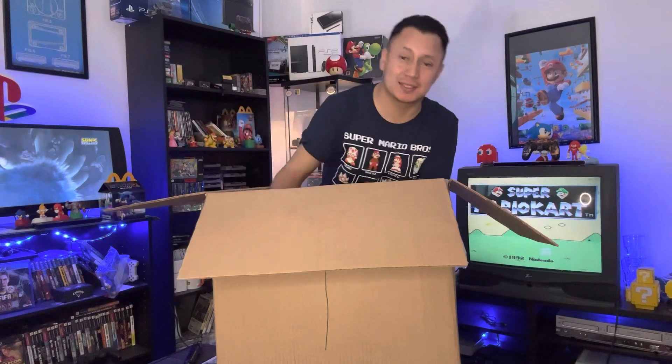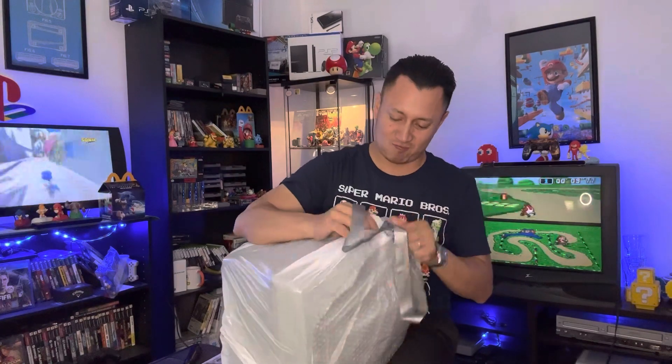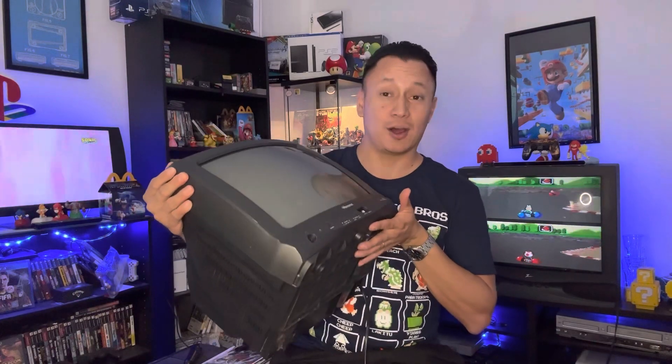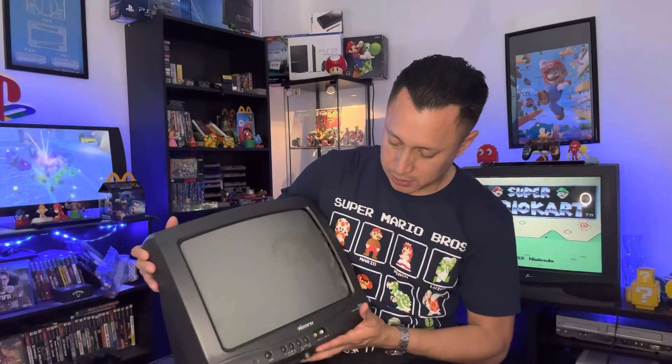It seems like it made it in one piece, let's go ahead and open it, let's lift it up. You guys know what this is — let's keep opening it up. I did win a CRT TV, how cool is that! In the background I do have a Sansui CRT TV, but that one is very heavy. I'm glad I got one that's portable — I can carry this around, put it in a different room, hook it up to my VCR and play some movies and video games. This one is sick, and this is a Memorex CRT TV.